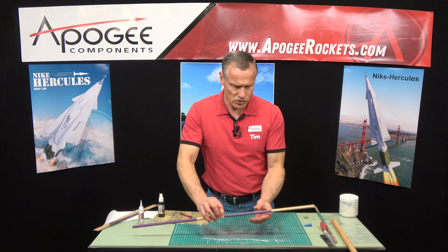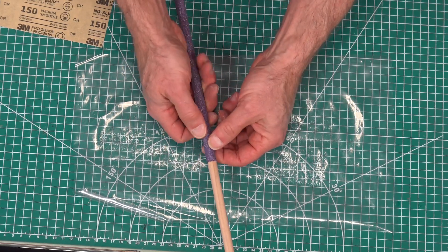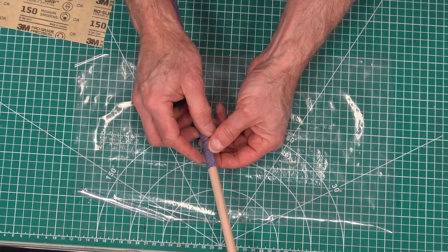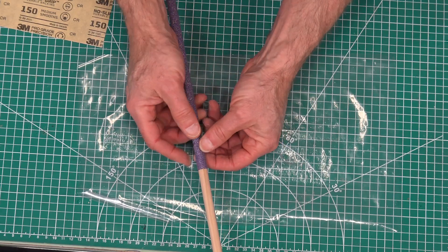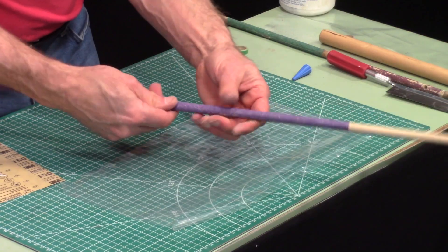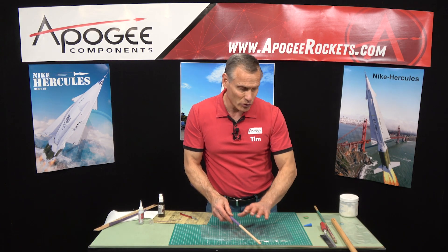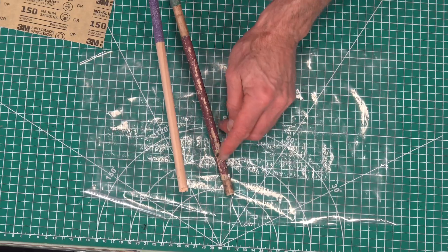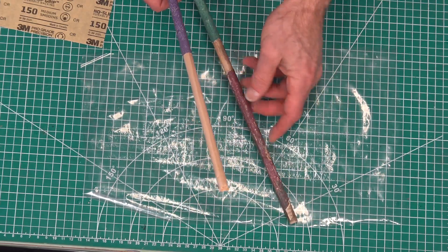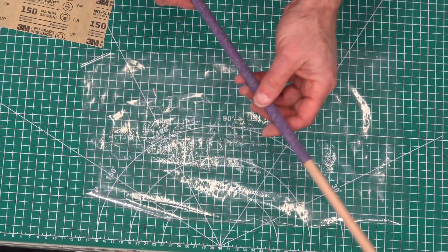That one looks really good too. On this older one I can feel a spot where it's not conforming perfectly — it feels soft in one area. What's going to happen is the grit will fluff off a little bit in that area, but it's not everywhere so you can still use it — it's just not as perfect as we'd like.